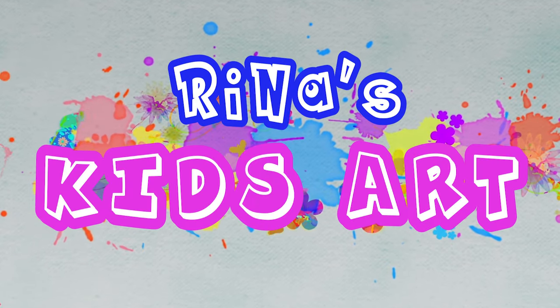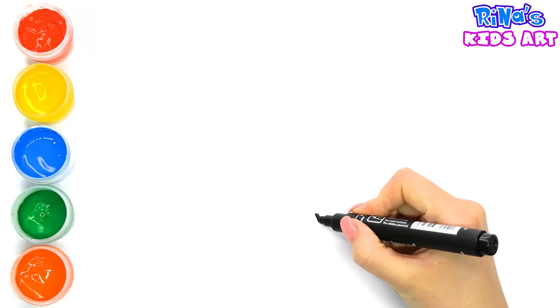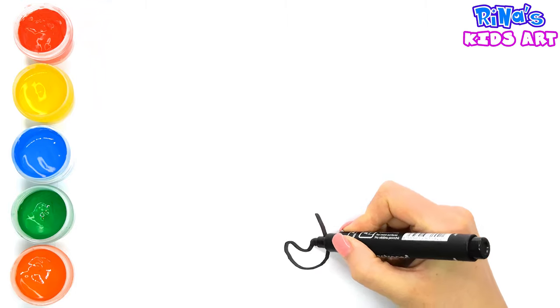Rina's Kids Art. Hi guys, this is Rina. Today we draw an umbrella.